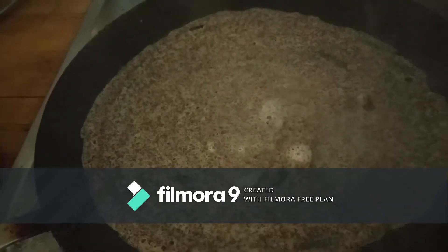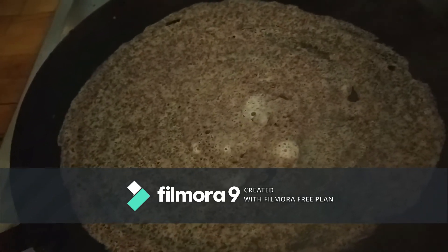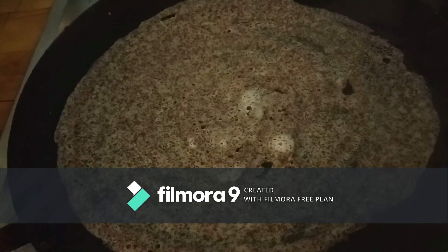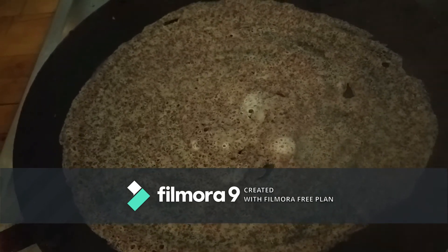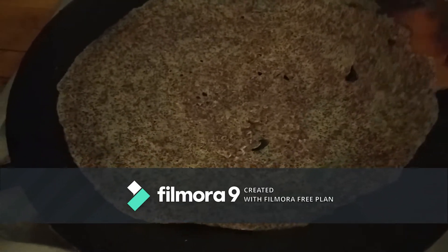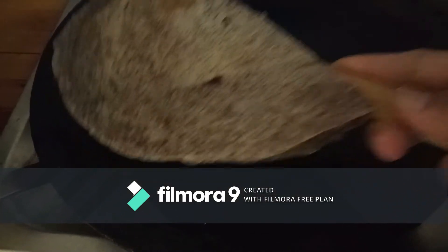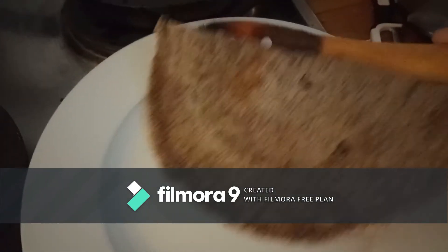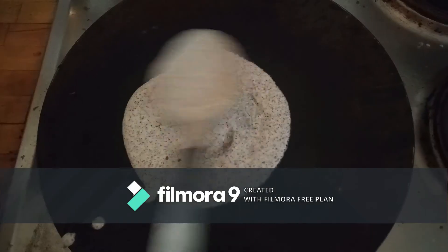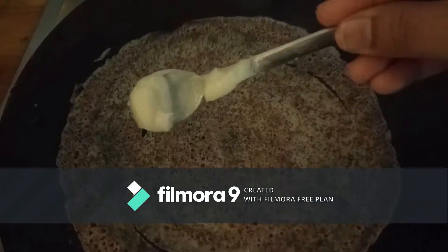I am drizzling half a tablespoon of oil on the dosa. Once it becomes crisp, I just take it out of the pan using a spatula. The crispy dosa is ready! It tastes as good as normal urad dal rice dosa and is much more healthier than urad dal rice dosa — I can assure you that.